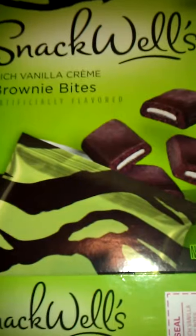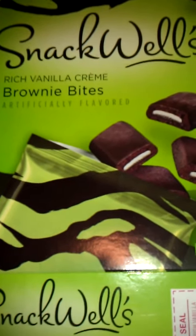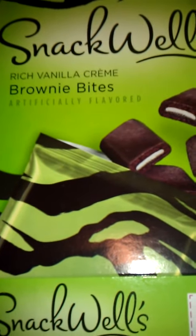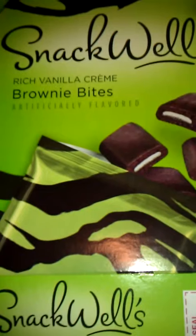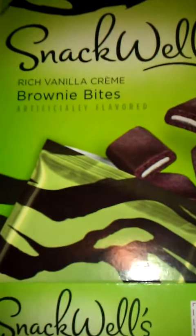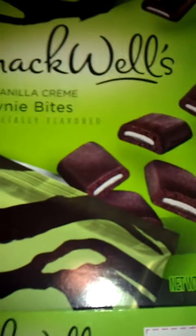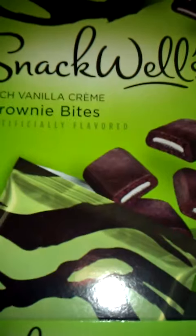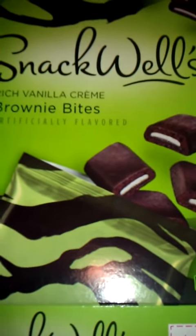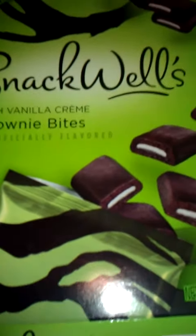It doesn't taste like a brownie at all. It actually tastes like a hint of vanilla and chocolate. It really reminded me a lot of their products for which they're famously known for, which is their cookies — the Devil's Food Cookies — which is similar a little bit to this one. They're bigger, obviously, and they have a chocolate coating and a chocolate brownie-type center with some marshmallow cream.